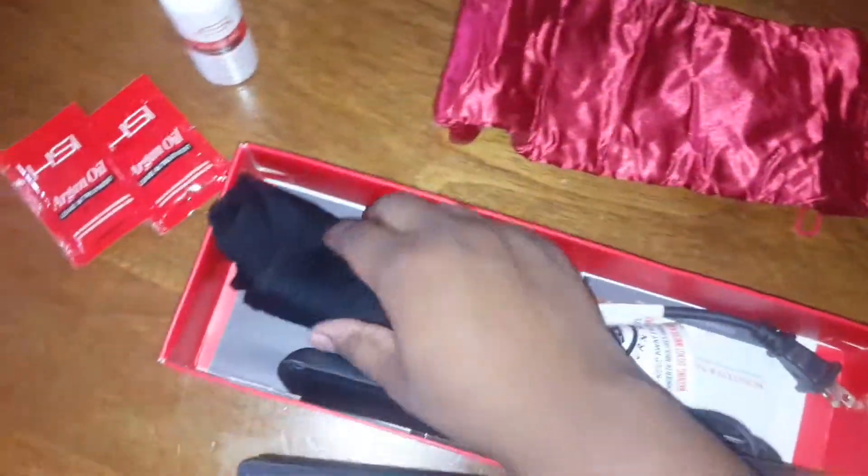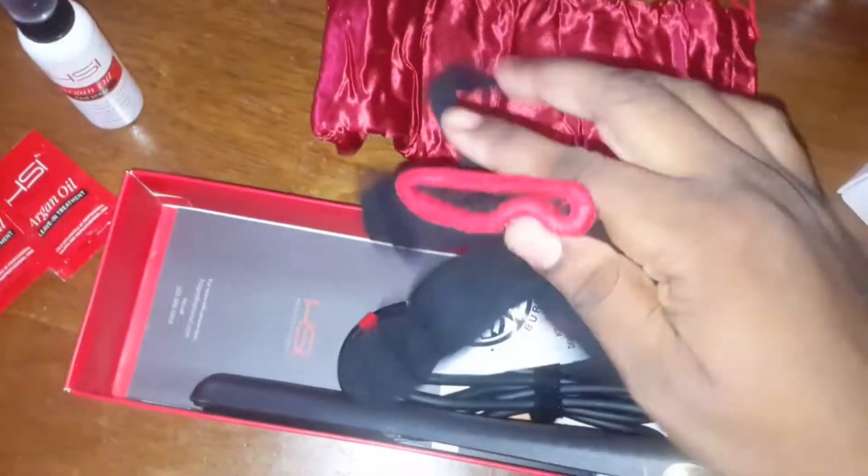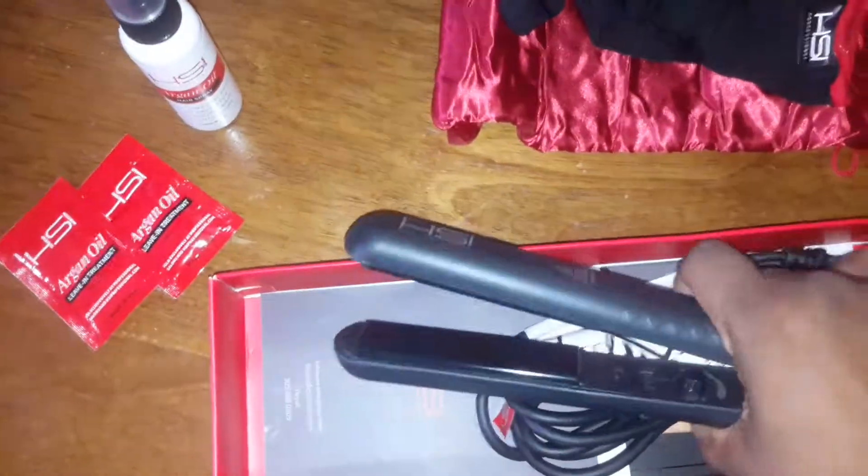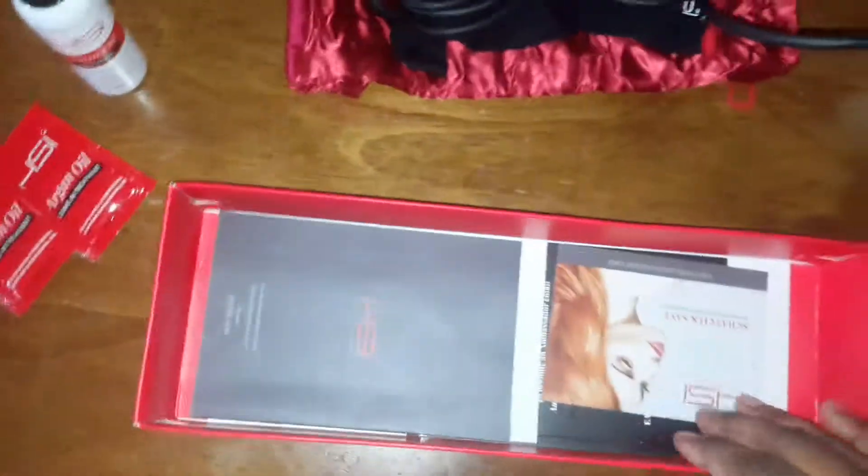It also comes with a glove so you don't end up burning your hand, because these flat irons can get really hot, which I think is really neat. Besides that, there's also a cord wrap.